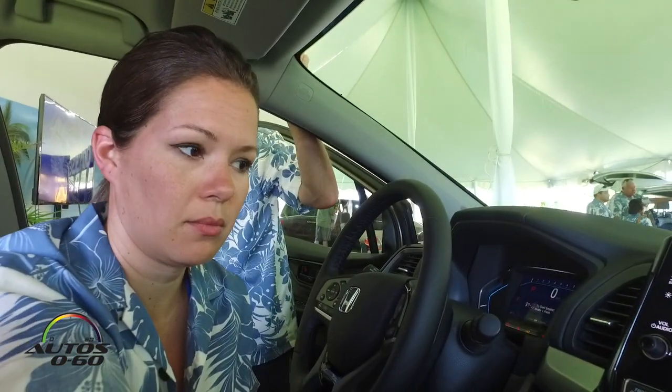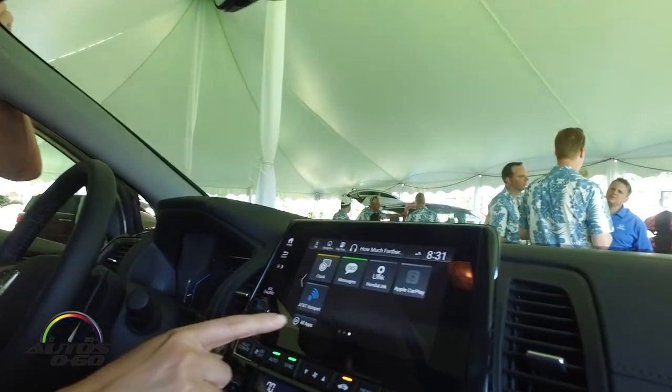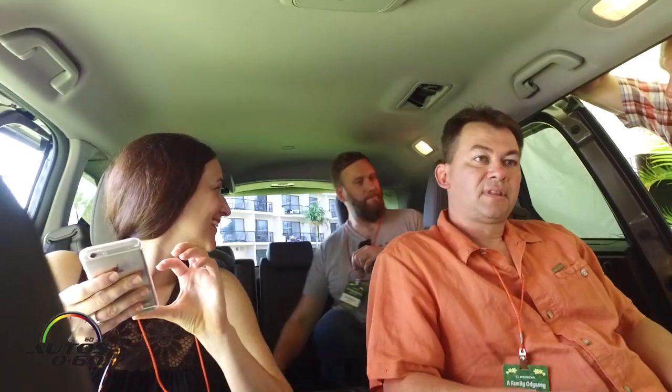The touchscreen is eight inches — it's in a frame that makes it look a little larger. How's that third row looking? It's good — honestly it's headroom more than legroom. How tall are you? 6'5" — just a little bit larger than the average child.